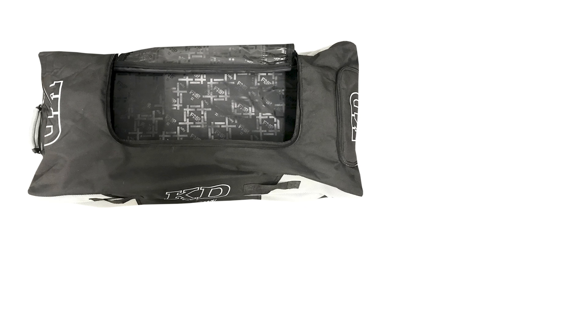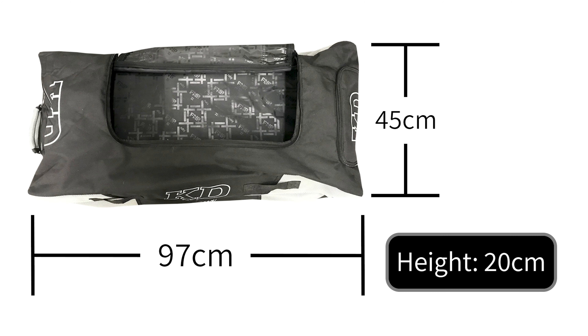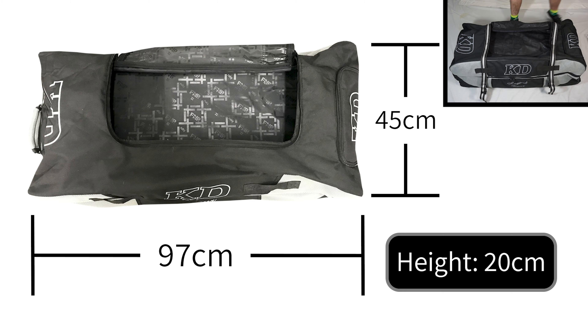Looking specifically at the top section, the dimensions here are 97 centimeters in length by 45 centimeters in width by 20 centimeters in height, leaving plenty of room for any extras that you need to take with you.